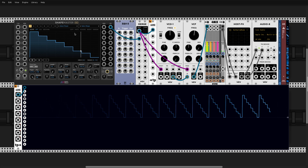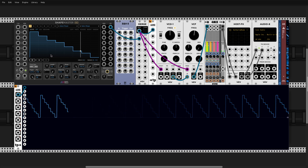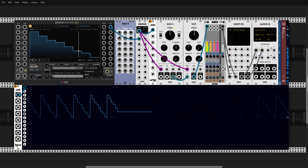So in order for this phase trick to work, we're setting — just like before — we're setting this shape to 800 Hz.